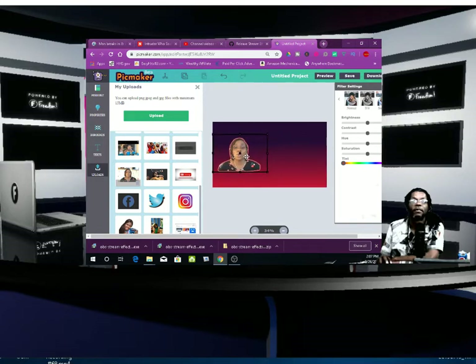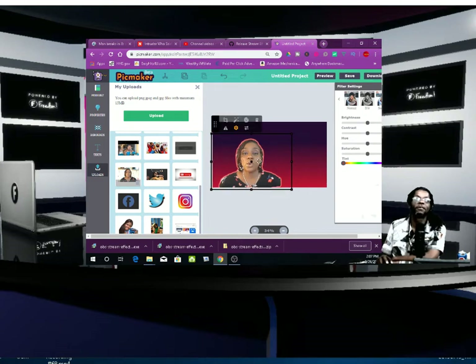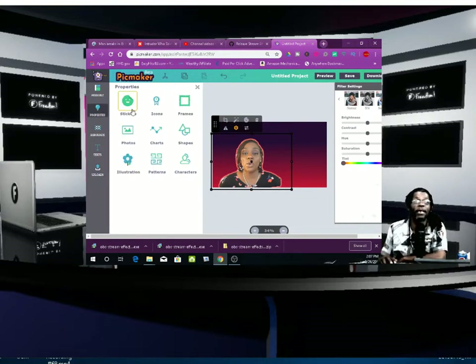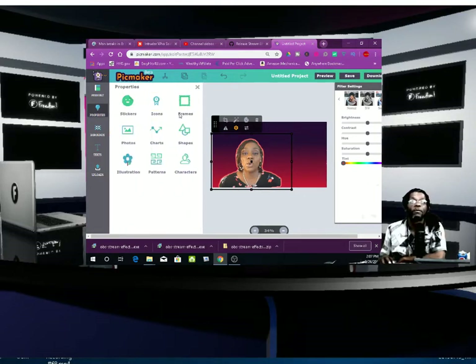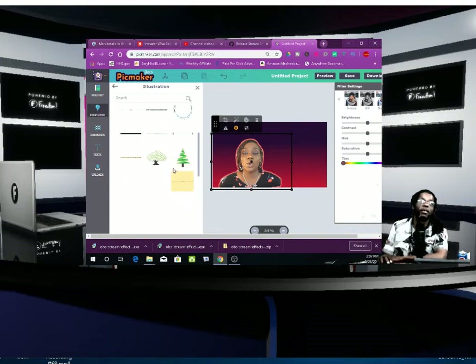I'm going to put it right here and make this picture a little bigger. Now what you can do is you can add your text or whatever you want to add on it. They've got frames, stickers, charts, characters — anything you need. I'm looking for a speech bubble. They've got illustrations and whatever you need.